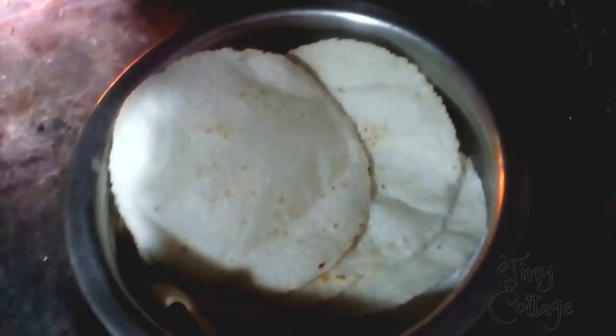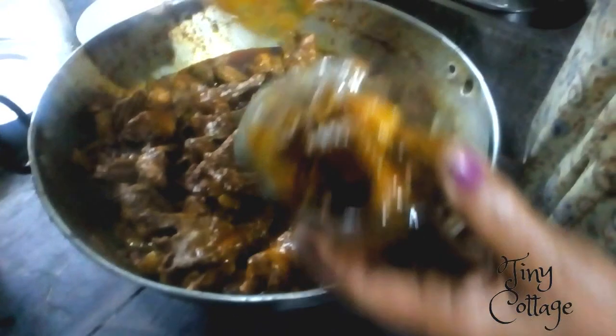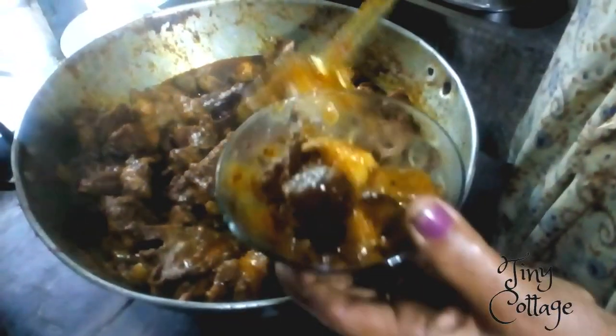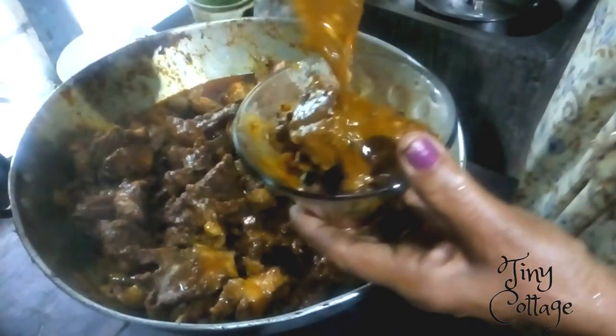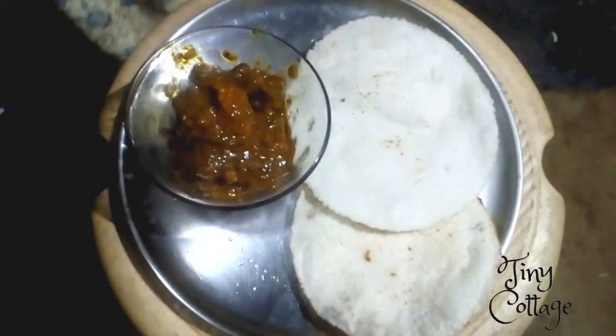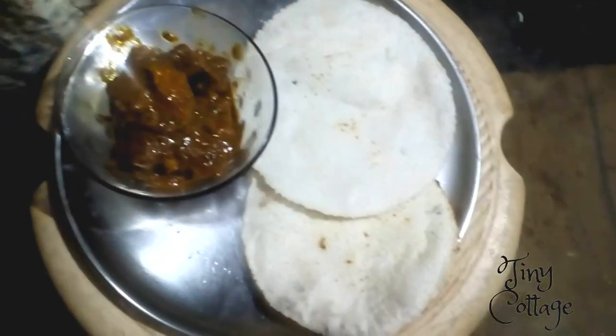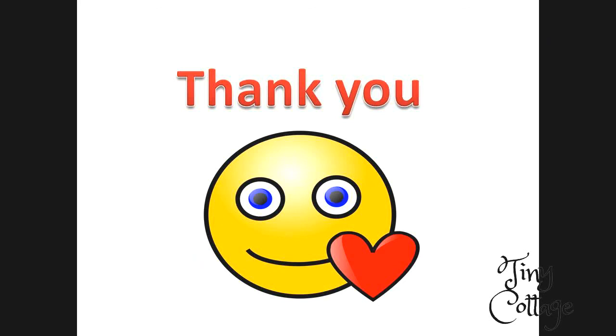The akki roti is ready! I actually tried to make this video something a little different. If you like today's video, please give it a thumbs up and do not forget to subscribe to my channel. Thank you so much for watching.